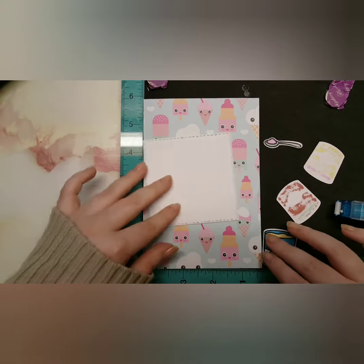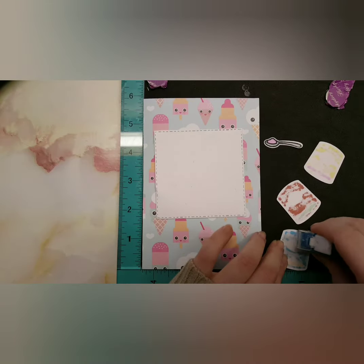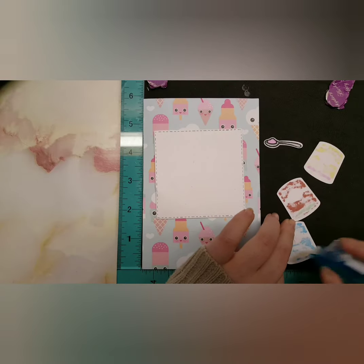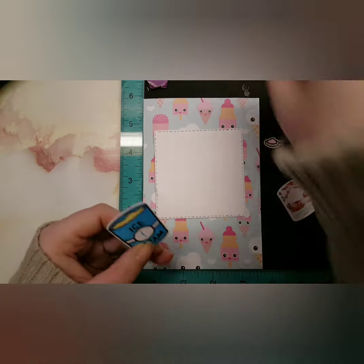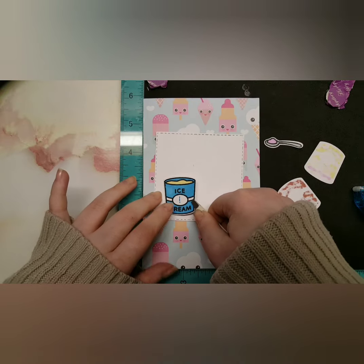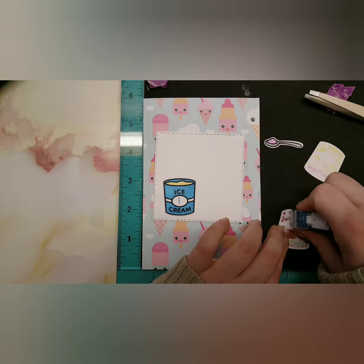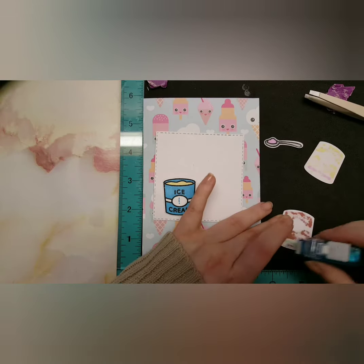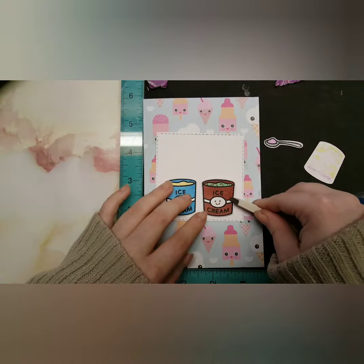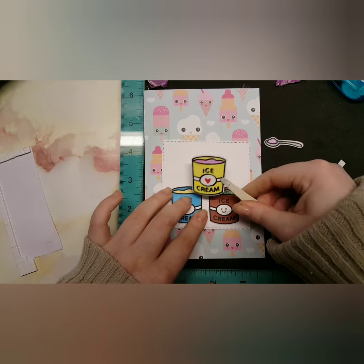I used some double-sided tape to adhere that, and now I'm adhering the images to my square using a dot roller tape runner and also a few 3D adhesive squares. I'm adding a couple of details. This is probably the quickest card I've ever made — I think it's because when I filmed this I also filmed the one for my uncle Rick, which will already be up on my channel. Making his card gave me inspiration for this one.